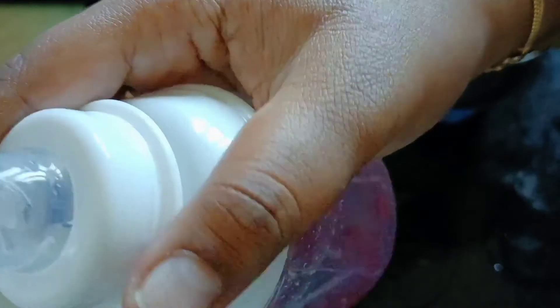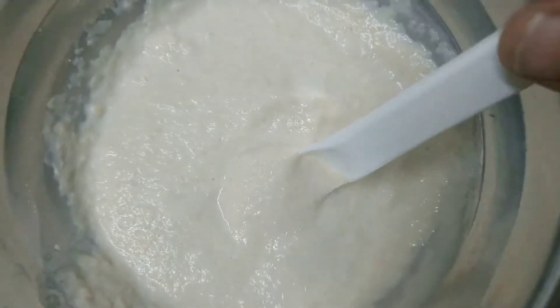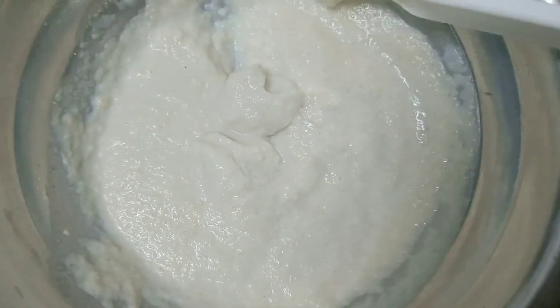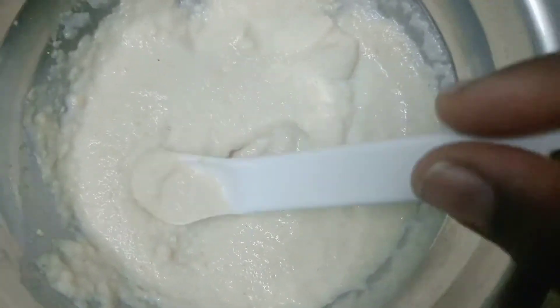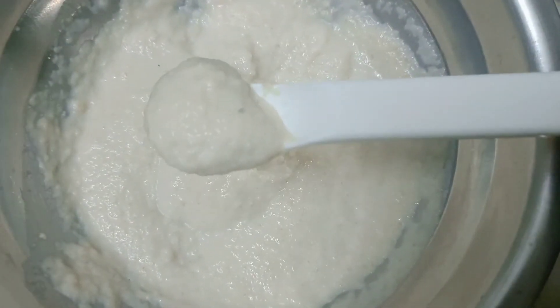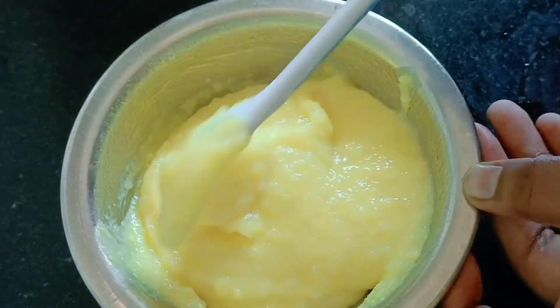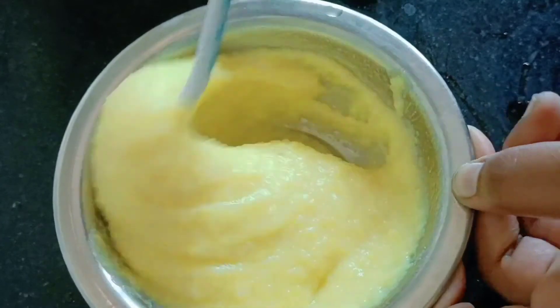The juice is better. But in the evening, we will use the jarred food. You can use the jarred food or add it. You can use it as well. This video will be useful and helpful to you.